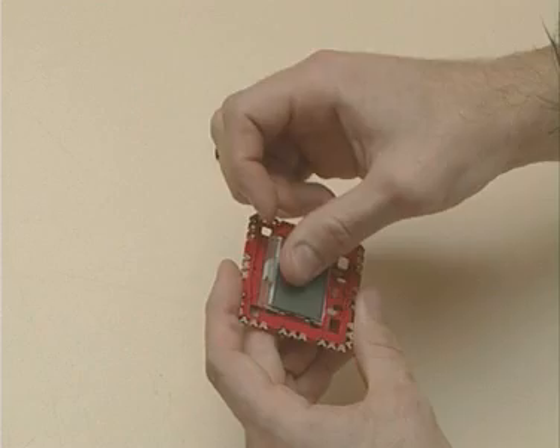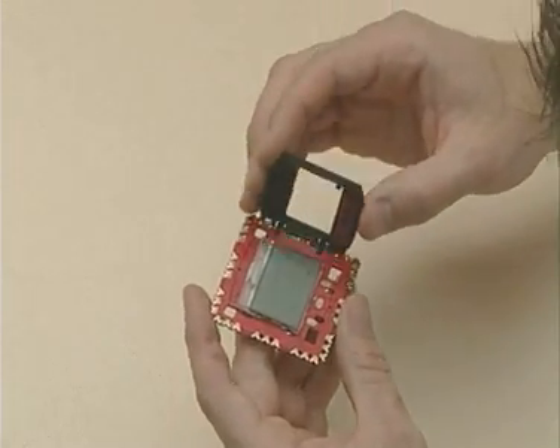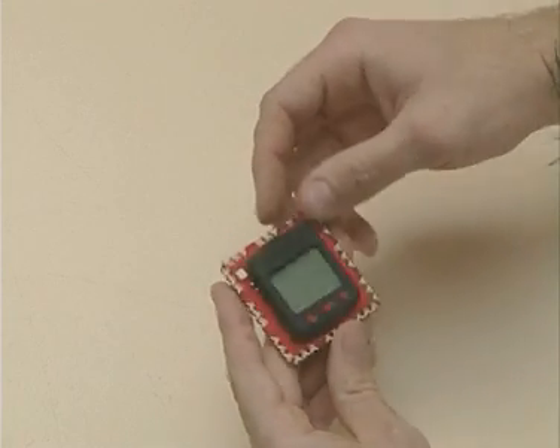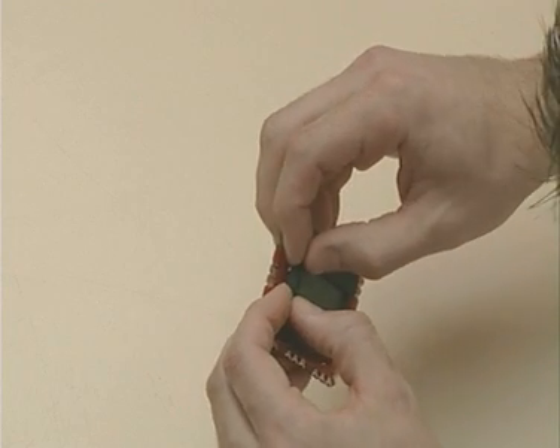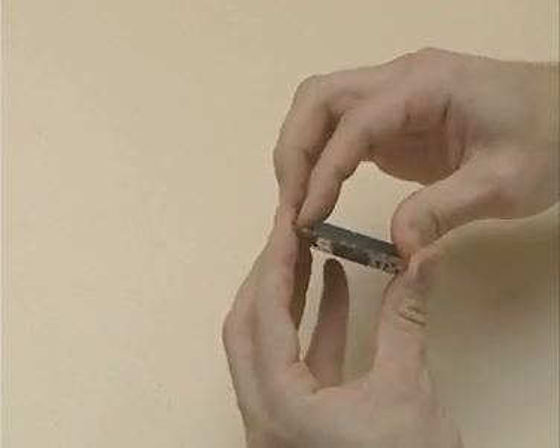Then fit the LCD cover. Start by inserting the clips on the right hand side, then finish off by pushing the clips in slightly on the left hand side, and the screen should be flat with the motherboard.